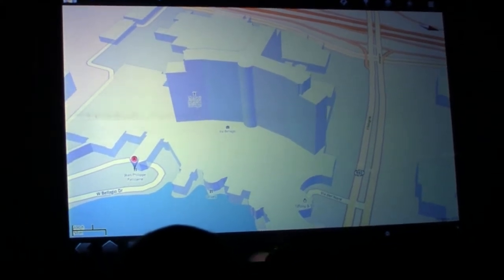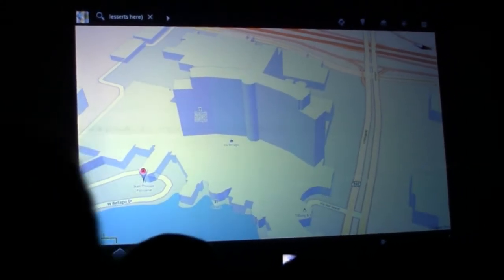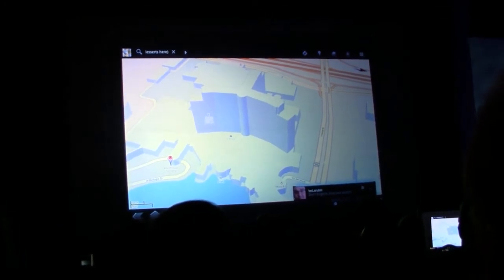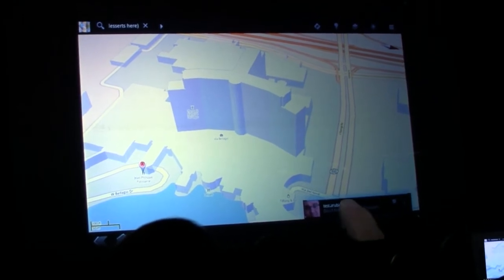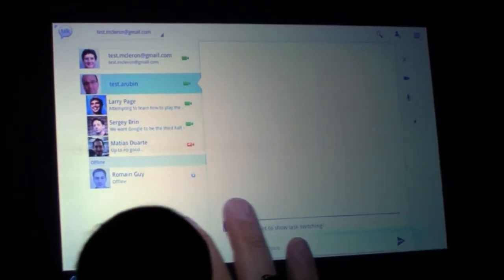A notification came in, and this is a good opportunity for me to talk about the notification system. This has been a big hit on phones, and we've redesigned it to be even better on a tablet. The notifications are still non-intrusive — they don't interrupt whatever you're doing. I was showing Maps, the notification came in. But now they carry more information, including a photo if the notification is from a person. Andy Rubin is sending me something. Don't forget to show task switching. I'm going to show task switching. There's now always a button on the system bar down here that brings up a list of the last few apps I was in.